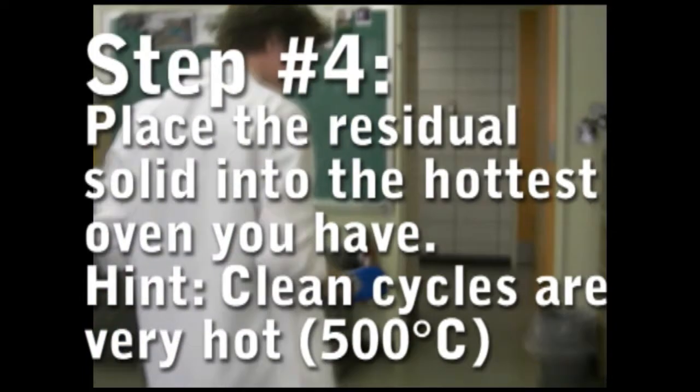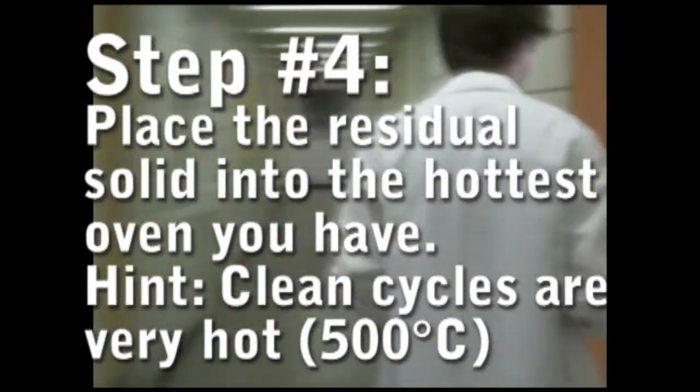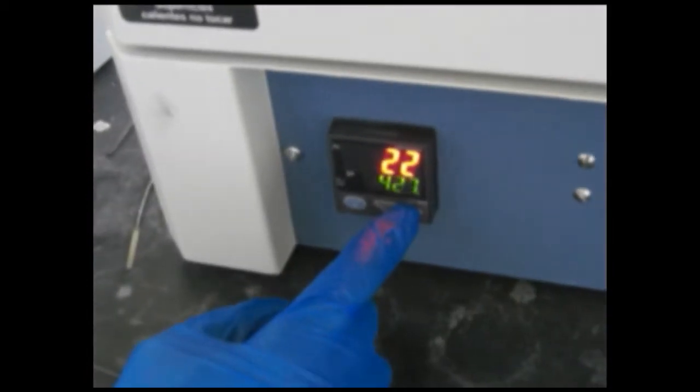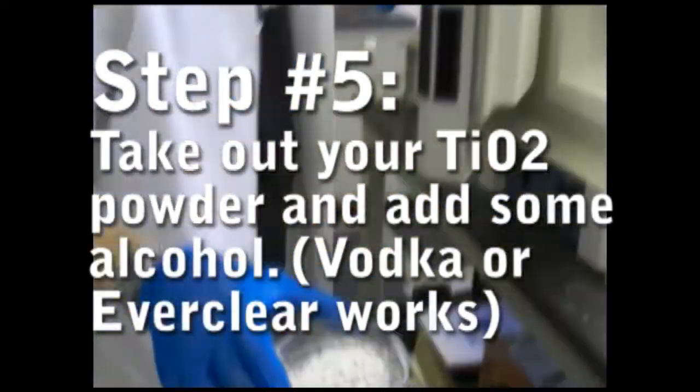Now you want to fire your residual solid from the filtration. You want this to be hot enough to burn off everything organic, leaving only crystalline titanium dioxide. Self-cleaning ovens often go as high as 500 degrees Celsius. Now you've got titanium dioxide nanoparticles.